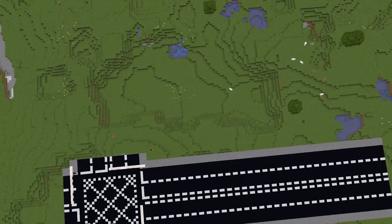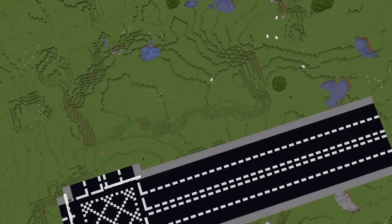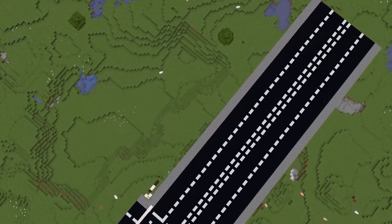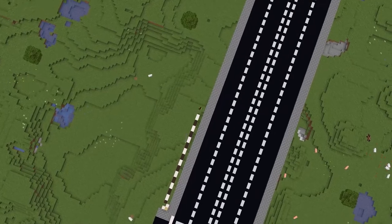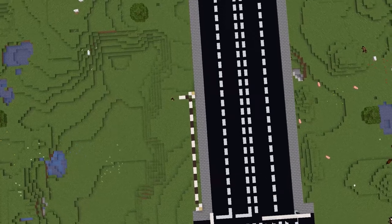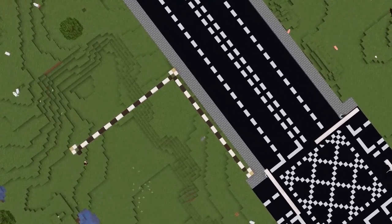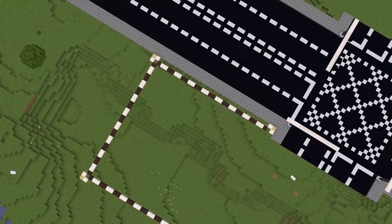We start off here and we've got the flat open area. I've extended the road out a bit just so I have more room to build with. What you want to do to start off this tutorial is make the corner post, which is composed of one stripped birch log with two quartz bricks either side. Then build out the pattern with one grey terracotta, two smooth quartz blocks, then two grey terracotta, and repeat that pattern to the other end.